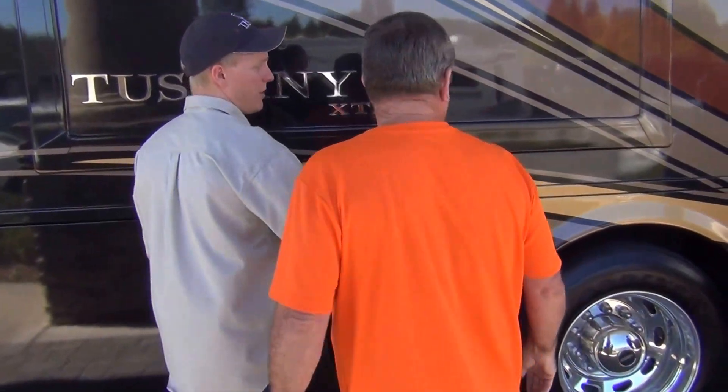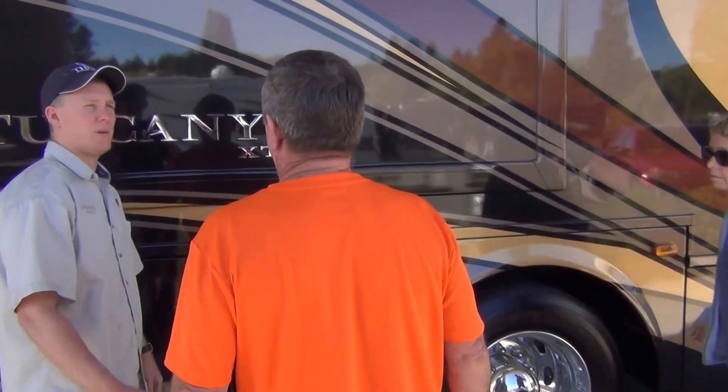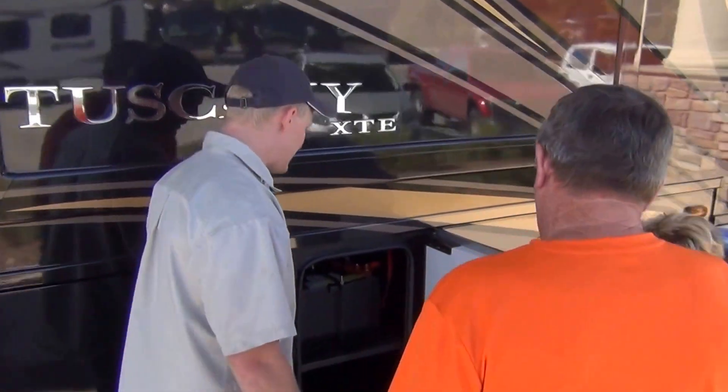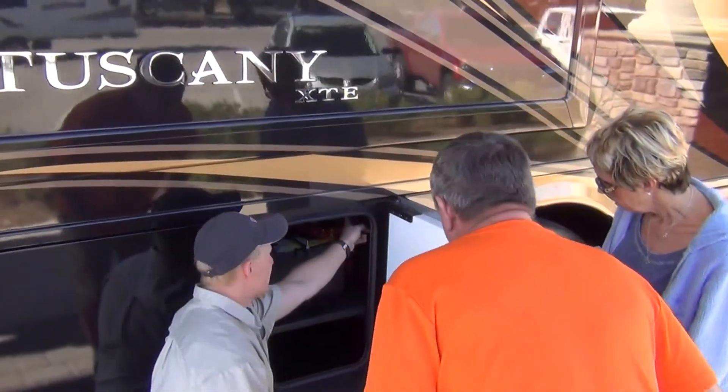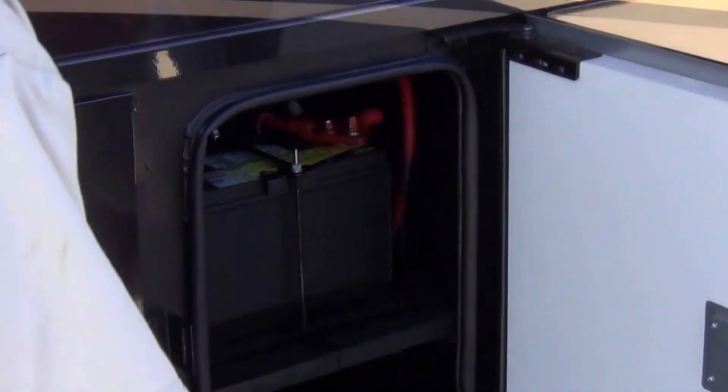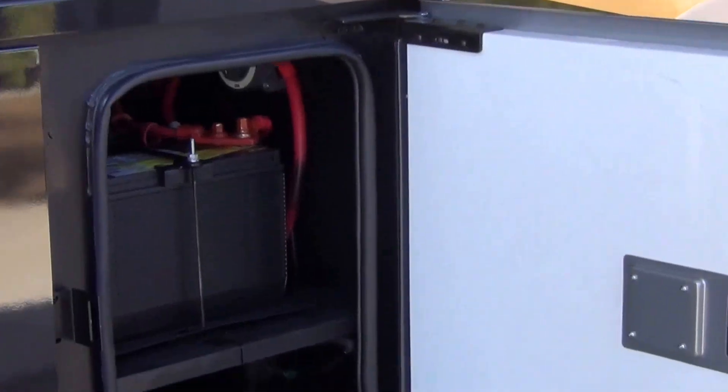That's also nice for dropping in chemicals or something if you wanted to treat your water. Here's your chassis batteries, and you do have a hard cut-off switch right up here. When you're storing the coach, that's probably the only time you use that.